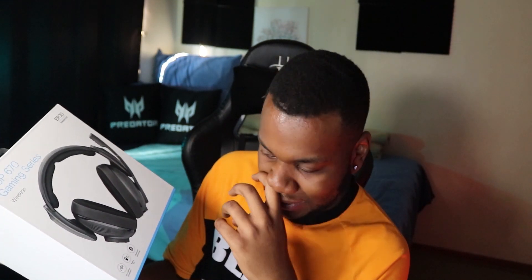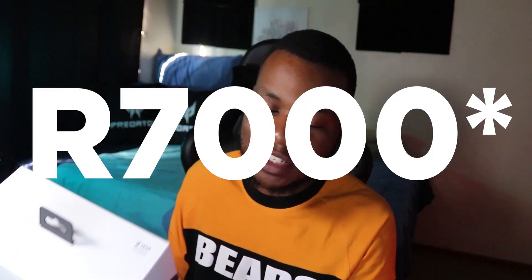This is the box that you get — it's a nice clean design, really like it as well. It tells you everything on the box real quick, what you expect to get. It's EPOS and Sennheiser, by the way guys. This headset is retailing at around 6,000 Rand, which is kind of crazy. But let's stop looking at the box and take a look inside.